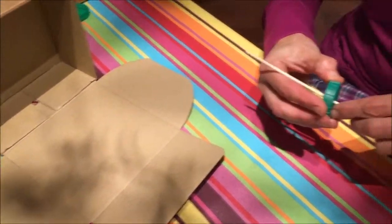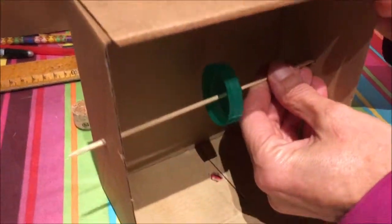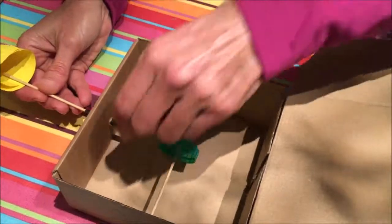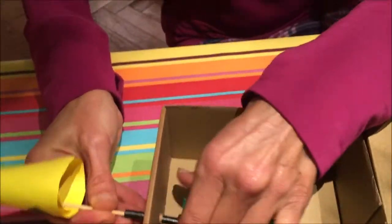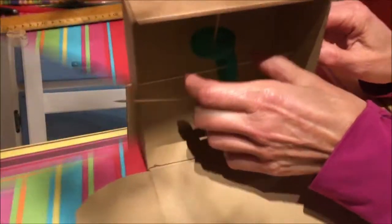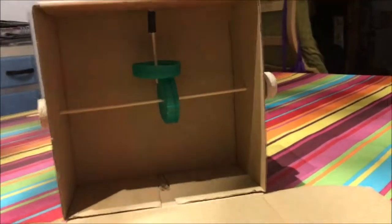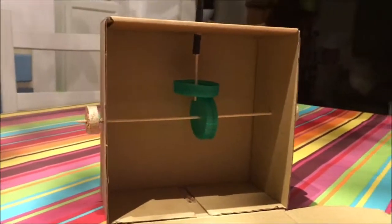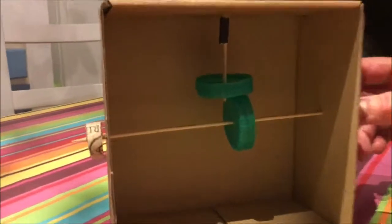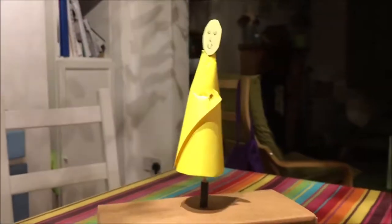Now we assemble all the parts. We put the skewer through the bottle top and place it into position. You don't have to be accurate at this stage — that will come once we put the second piece through the top, and at this stage we line them up. It takes a little bit of trial and error to get the final spacing right. We've put a couple of pieces of cork on either end of the handle skewer to give a better purchase and stop it moving, and here we go with the dancing doll dancing away.